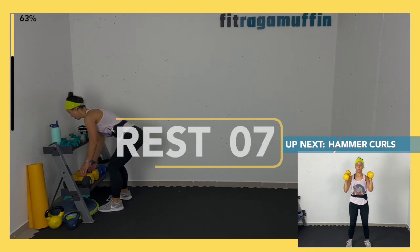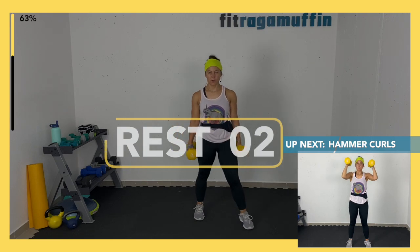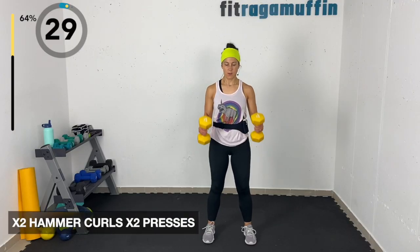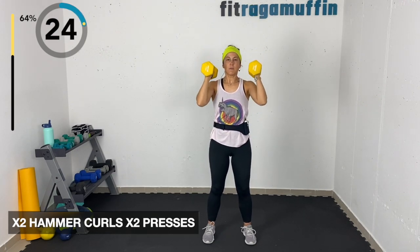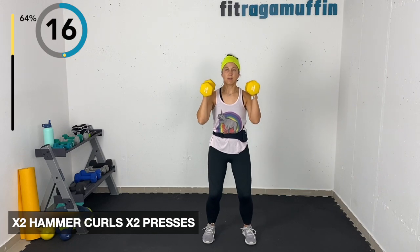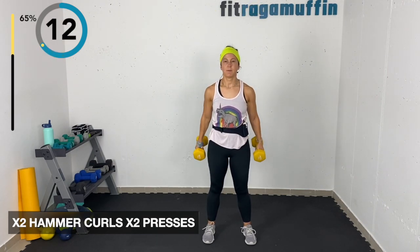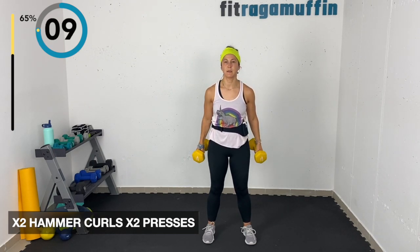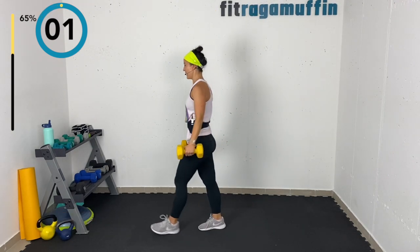Grabbing the weight — lifting for two, thumbs aligned. Slowly bring it back down, then lift up for the press. If you want you can get a little help from the knees with a push press, or take out the knees to remove that assist. Slowly lower the weights back down with control every time. This is the last round.